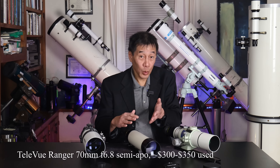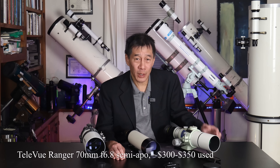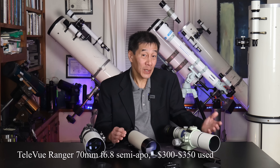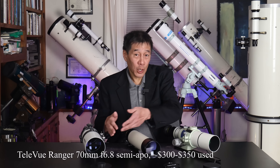Now in the middle here, we have a TeleVue Ranger. I have a full review of this — I'll link that below if you want to take a look. This they described as a semi-apochromat, which is a strange term if you think about it. It's either without color or it's not, but it's actually a pretty good description. It's got better color correction than the acromat, but not quite as good as the apochromat.